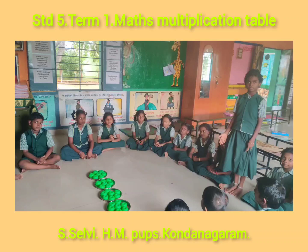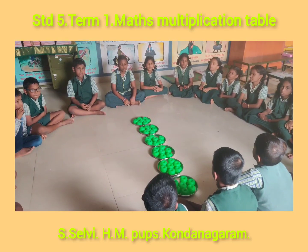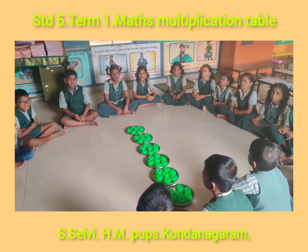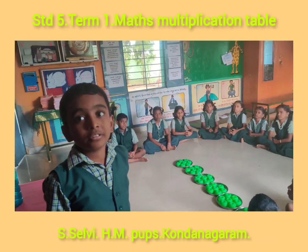Now the question is, how many beads are there in 6 plates? There are 7 beads in one plate. How many beads are there in 6 plates? 6 sevens are 42. Very good.